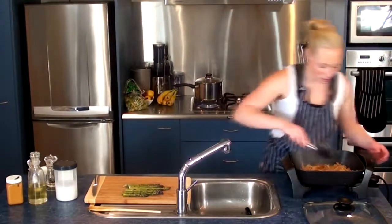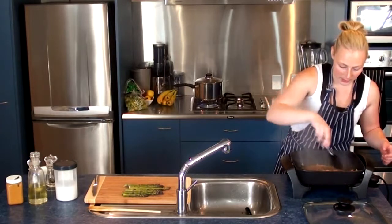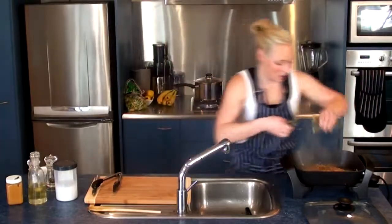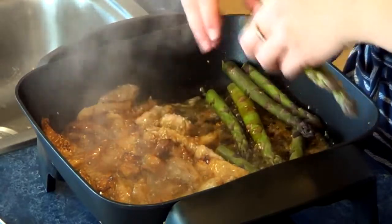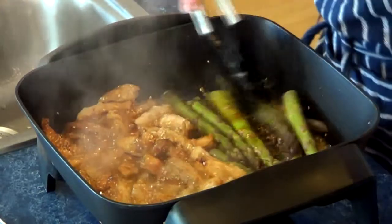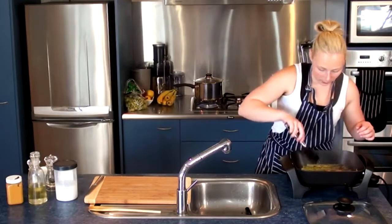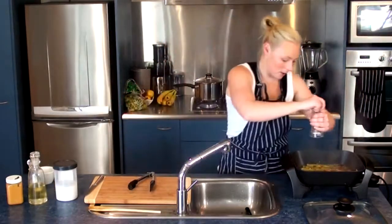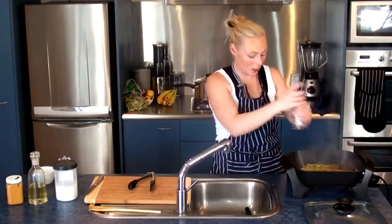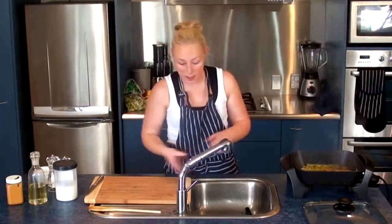I'm just going to move the meat up a little bit and add in these asparagus. They're in there cooking as well. I'm going to add a tiny bit of pepper to those, and even though it's not truly paleo, a tiny bit of salt — only a very, very smidgen — but that's totally optional.